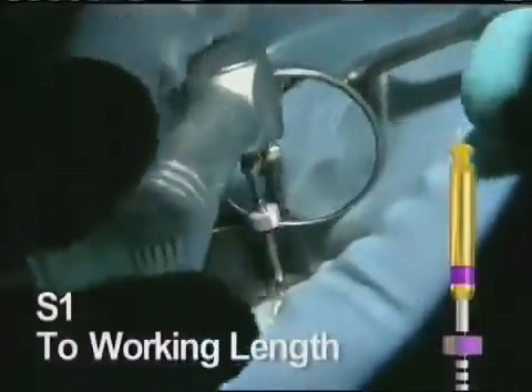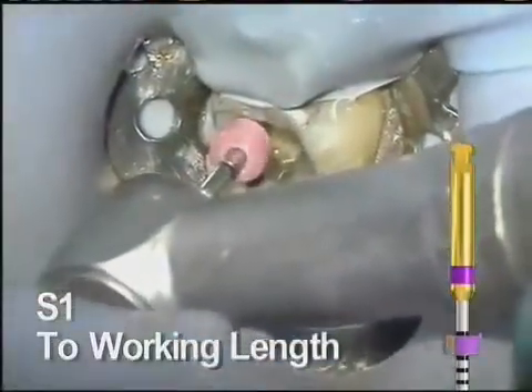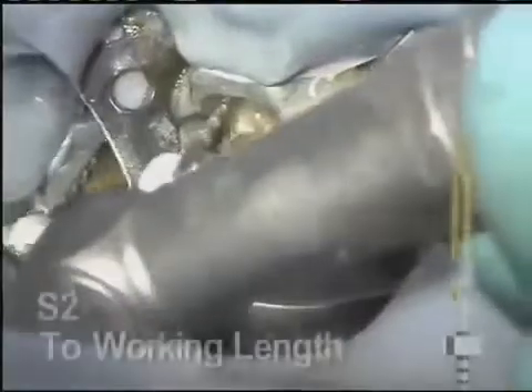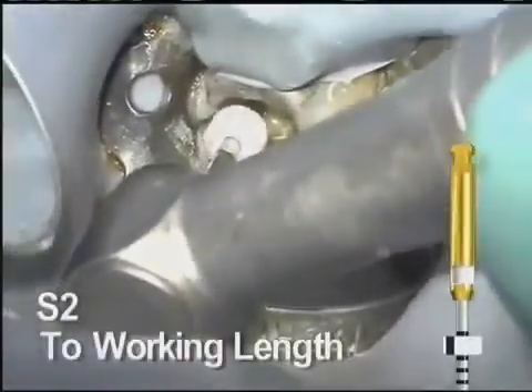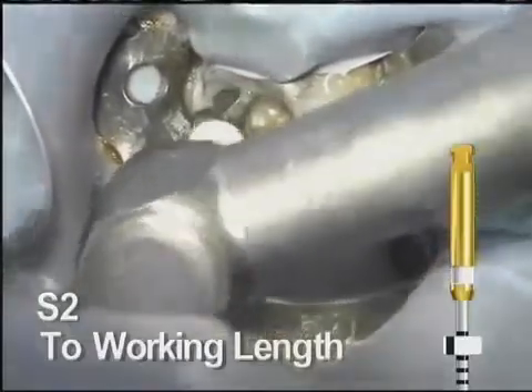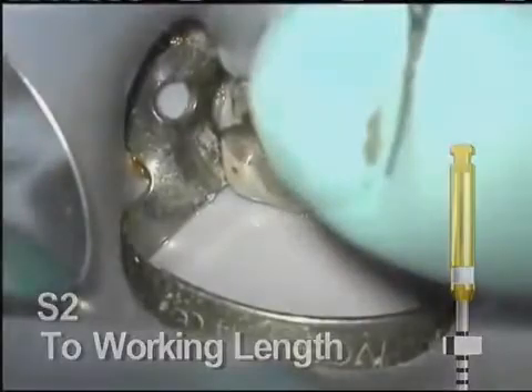These instruments create enough of a glide path to allow the ProTaper Universal instruments to comfortably shape the apical portion of the canal. S1 is reintroduced and is easily taken to length. Once it reaches working length, remove it. The S2 easily follows to length and the canal has a nice tapered shape throughout. Always remove, clean, and inspect every rotary instrument frequently throughout the procedure.